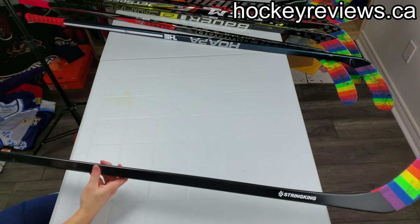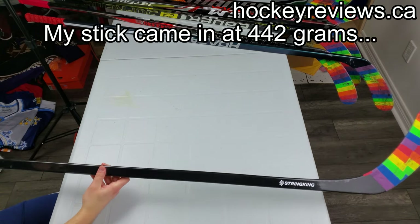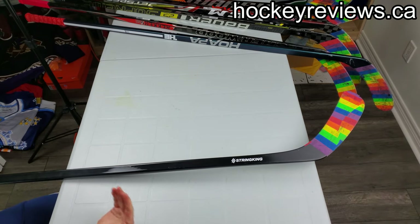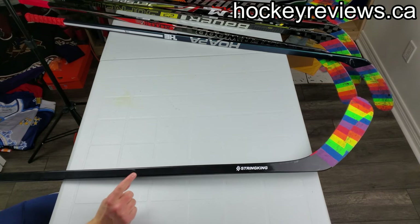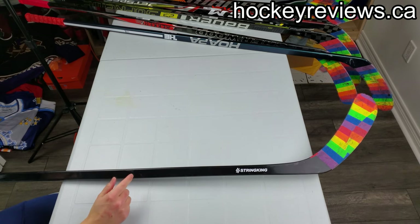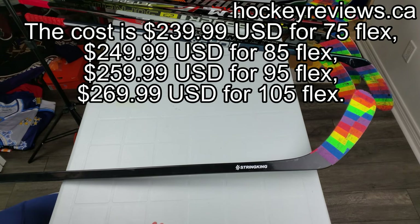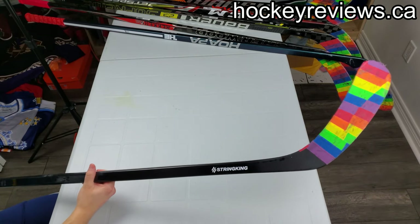I think this is a 430-gram stick — I weighed it when I originally got it and all the weights are online. The weird thing about String King is the different flexes make it more expensive, which is very strange to me.